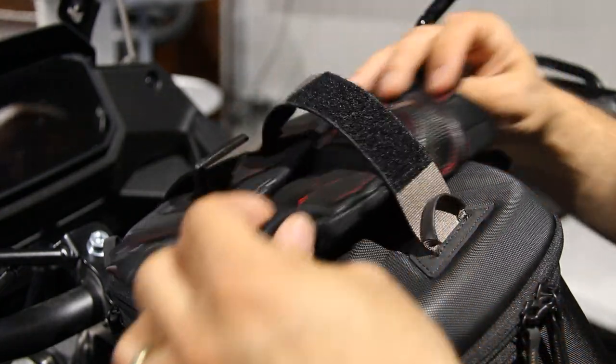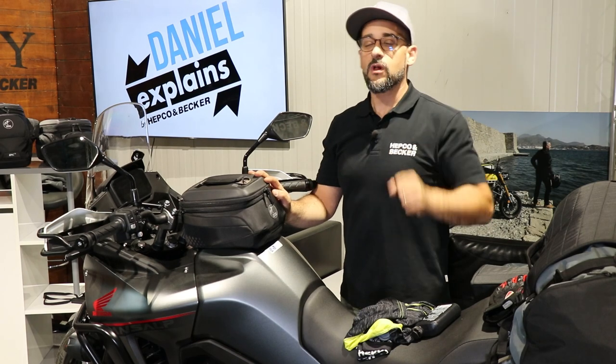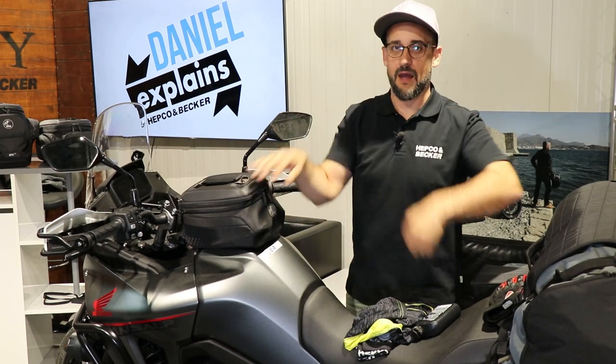So that's it for the Epic Six. If you need more information, check out our website at hepco-becker.de. I hope to see you again next time — take care and ride safely. Your Daniel, bye bye!